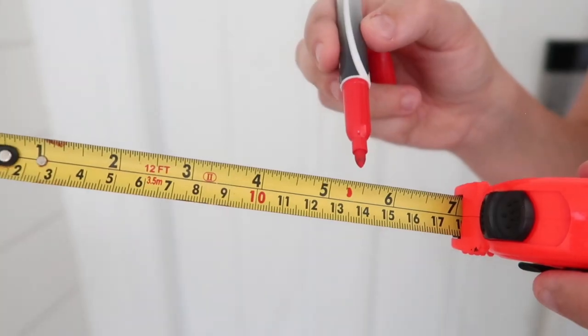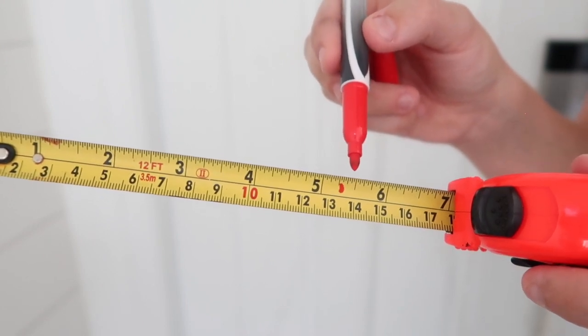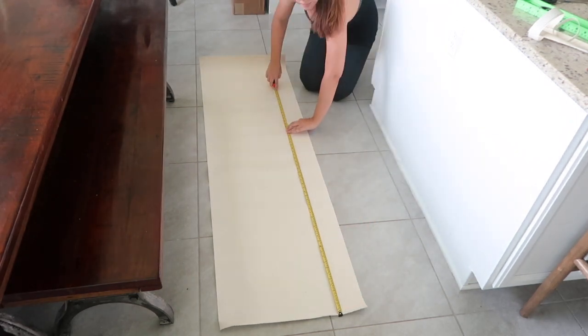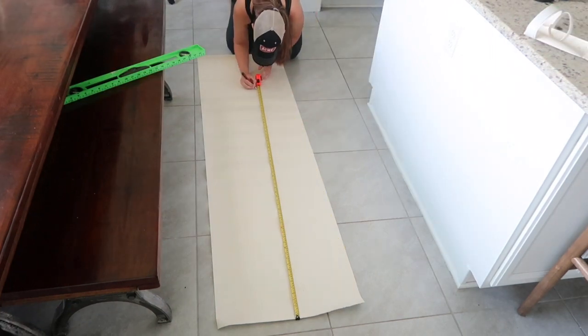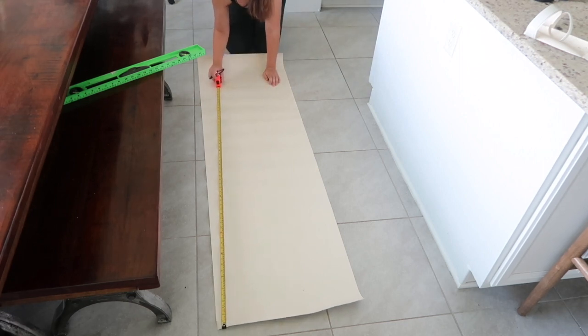A trick I like to do is mark the tape measure with a dry erase marker — this just helps me remember where I need to cut. Measuring is one of my least favorite parts about home projects. I like the freedom of DIYs that let me just kind of eyeball and use my creativity without requiring me to be so exact, which is probably why I prefer cooking over baking.